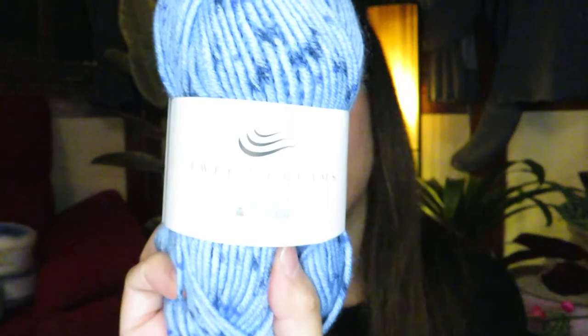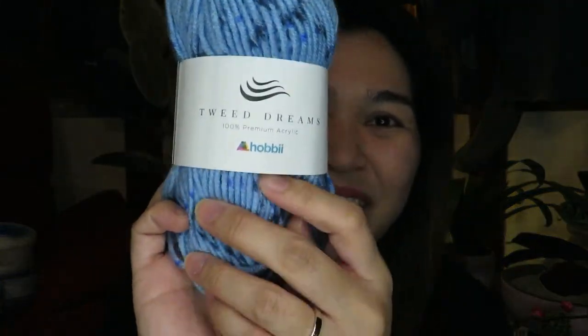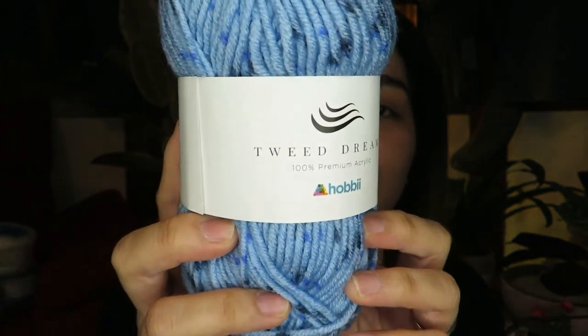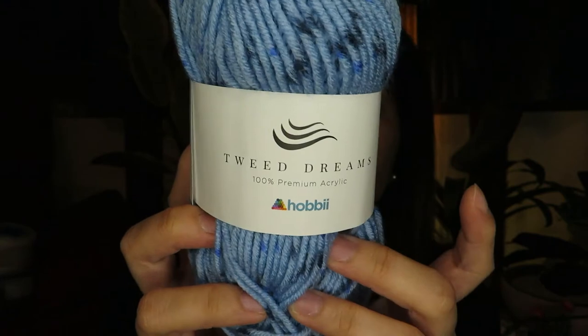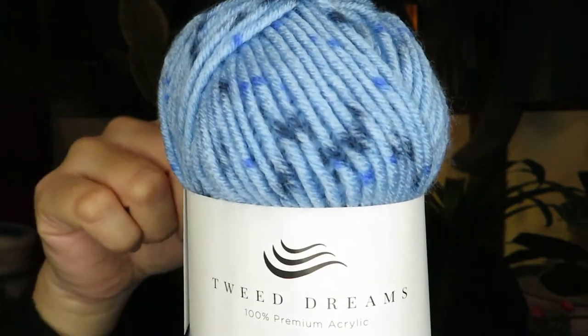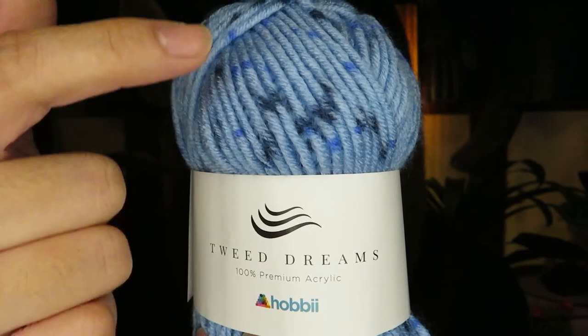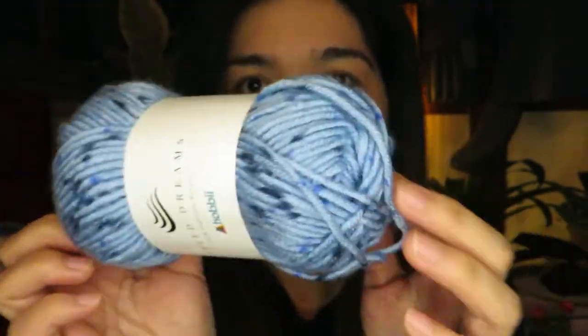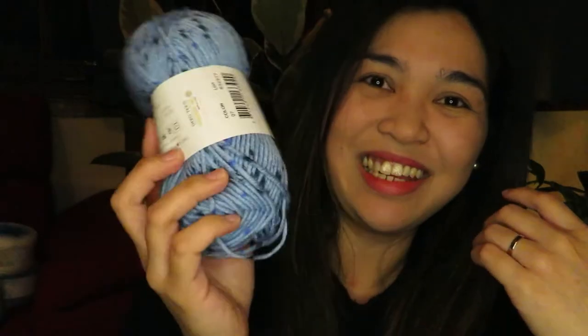The next thing is another color of the Tweed Dreams — also 100% premium acrylic yarn, 100 meters and 50 grams, and you can use a 4 millimeter crochet hook. It has a lovely blue color and you can see spots of blue throughout — from light blue to darker blue — giving it that beautiful tweed look.